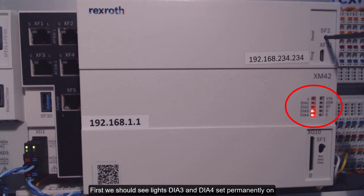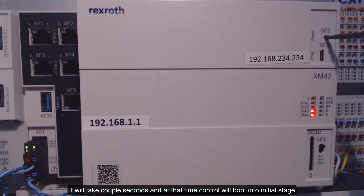First, we should see lights dia3 and dia4 set permanently on. It will take a couple seconds, and at that time the control will boot into the initial stage. After boot-up is finished, those lights should start flashing and toggling.